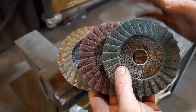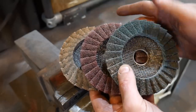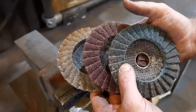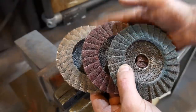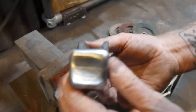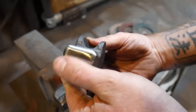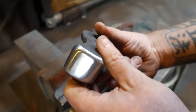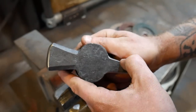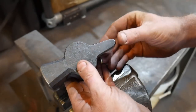After the 120-grit, I like to use the scotch bright discs — they come in coarse, medium, and fine. They leave a very good finish on your hammers which is more than acceptable for the forging process. This is a hammer that's been finished with scotch bright and as forging faces go this is perfectly acceptable — you don't need to take it any further than this. But I do like to get them up to a mirror finish when they go out to customers, so I'll be doing that after the heat treat.